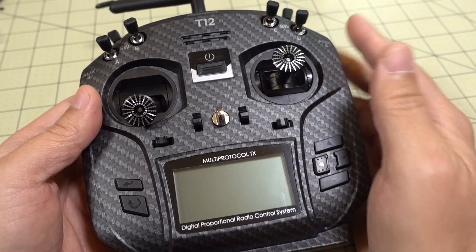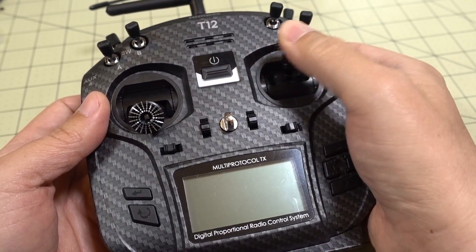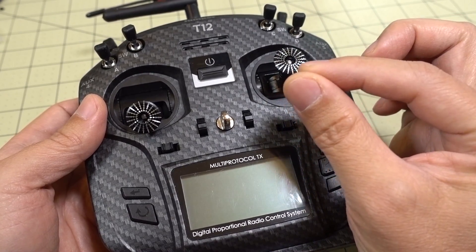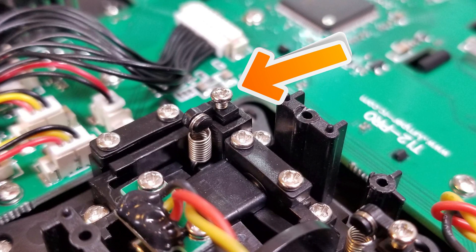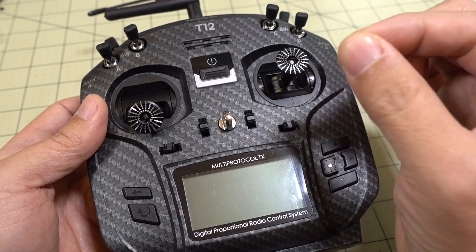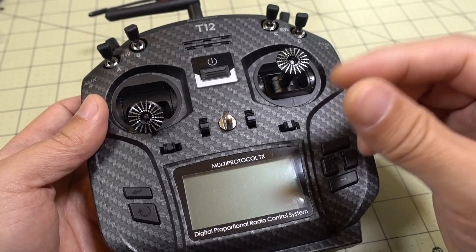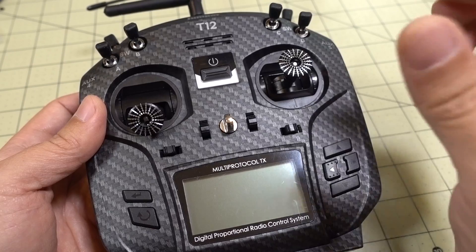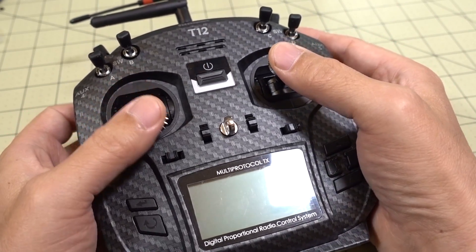The last thing I want to mention is adjusting the stick tension — or spring tension — on your gimbals while you're inside the radio. You'll see little plastic pieces with screws that adjust the height of the spring. The taller it is, the more spring tension you'll have; the lower it is, the less tension. Screwing counterclockwise loosens the springs, and screwing clockwise tightens them. You'll see these screws on all the different axes — yaw, pitch, and roll.